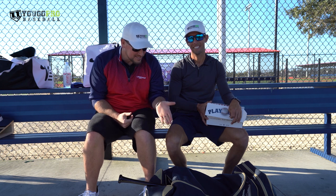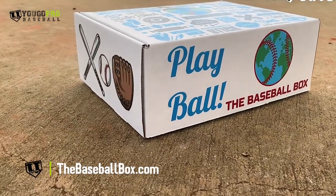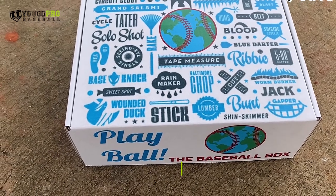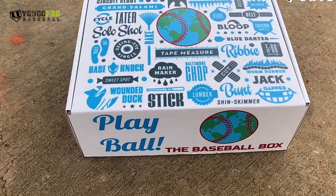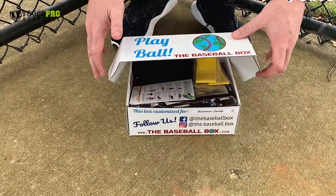I shot a few videos of what's in my baseball bag before and they did really well, so I'm curious to know what's inside of Nick's. Nick is actually the creator of the Baseball Box — it's a monthly subscription box sent directly to your doorstep. If you've got that special baseball player and you want to hook them up with some baseball swag, check out thebaseballbox.com. I'm going to have him open it up and show us what's inside.